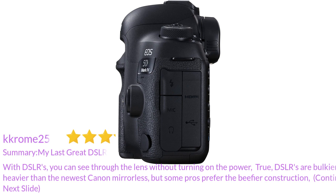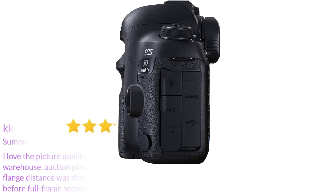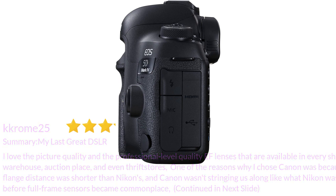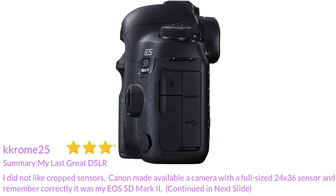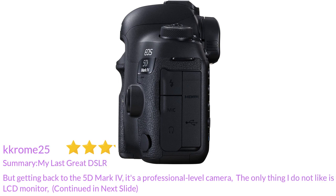True, DSLRs are bulkier and heavier than the newest Canon mirrorless, but some pros prefer the beefier construction. I love the picture quality and the professional-level EF lenses available in every shop, warehouse, auction site, and even thrift stores. One of the reasons I chose Canon was because their flange distance was shorter than Nikon's, and Canon wasn't stringing us along before full-frame sensors became commonplace. Canon made available a camera with a full-size 24x36 sensor — if I remember correctly it was my EOS 5D Mark II. Getting back to the 5D Mark IV, it's a professional-level camera.